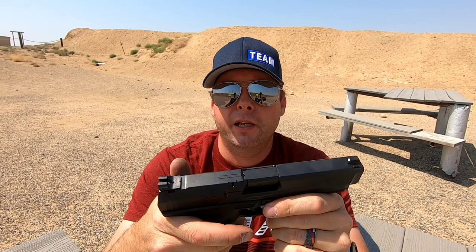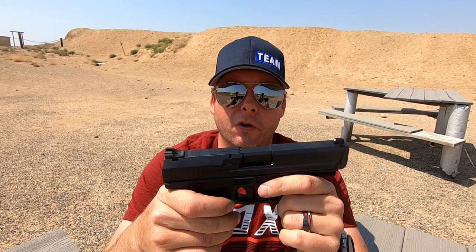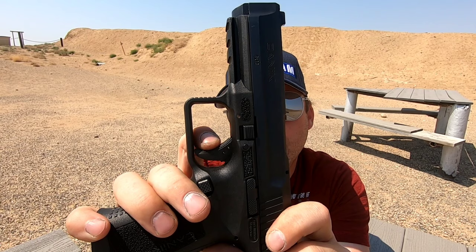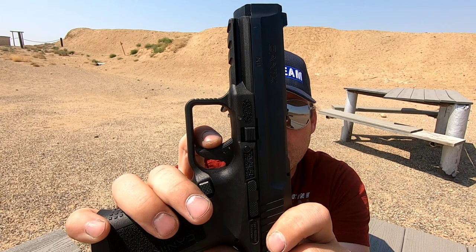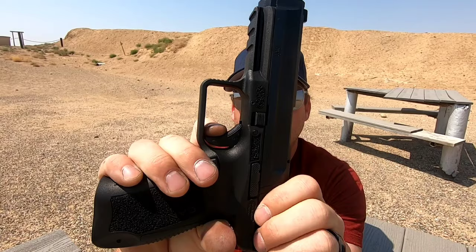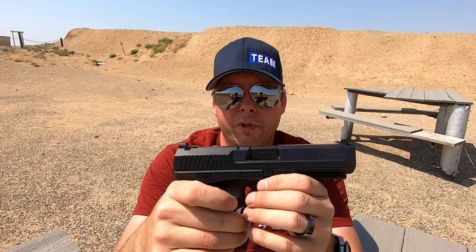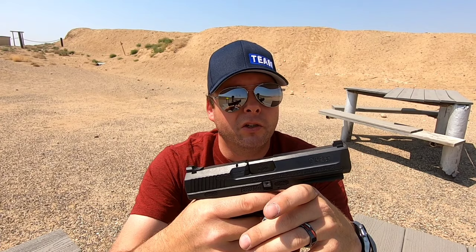Let's talk about probably the best feature of this gun, and that is the trigger. For the money, this thing has an unbelievable trigger on it — it's probably one of the best striker-fired guns I have fired as far as the trigger goes. You've got a little bit of take-up, you get a little bit of resistance, then you hit the wall, and then there's the break. And then check this reset out — right there, that is it. Very nice trigger, very short reset. This is an extremely fast gun; if you put in the trigger time you can really shoot quick with it.